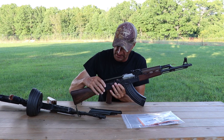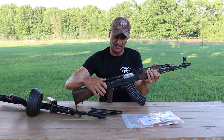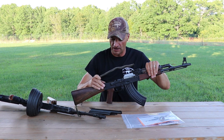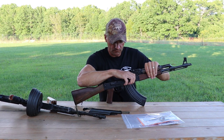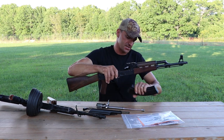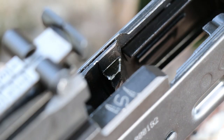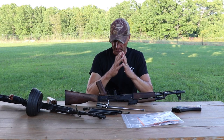Let me pop the hood. The dust cover is the same; they kept that button — some people like it, some don't. If you're getting these rifles, it's a good idea to use some blue Loctite on the locking nut for that button so you don't lose it. The rifle will function fine without it. I'm going to pull out the bolt carrier. There is no chrome lining inside the chamber. The right side of the trunnion has some marks — looks a little rough, but it's sparkling new.